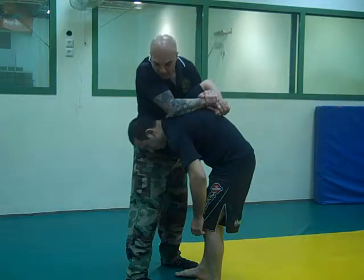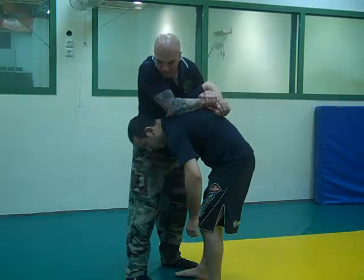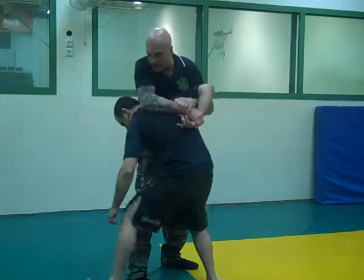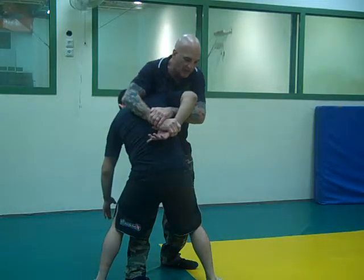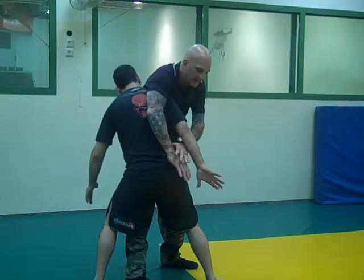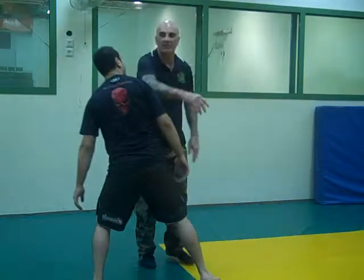Take your left foot and bring it on the outside of my foot here — deep, as deep as you can go. Take this hand and extend it straight down to the floor, just like that. And then from there, you go in. This is the escape. It's a very, very simple technique.